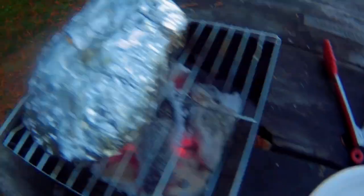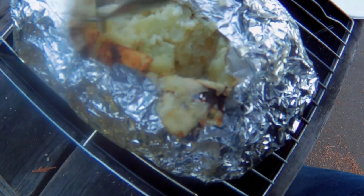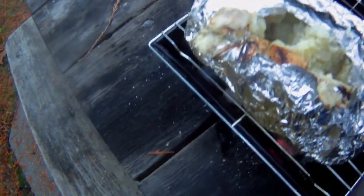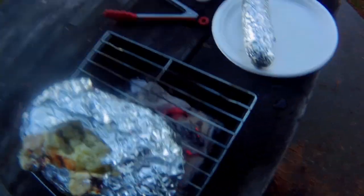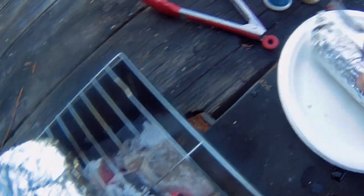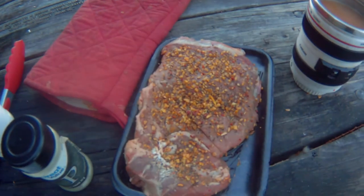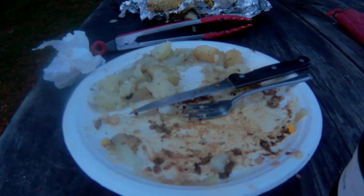I'm thinking the corn is done. Potatoes I think are done too, pretty close. Let me just check deep inside — onions too. Oh yeah. Just the steak left. Oh, that's almost all gone. Just a little bit of potato left. The rest of it's all gone. That was great — that was the best meal I've had in a long time.